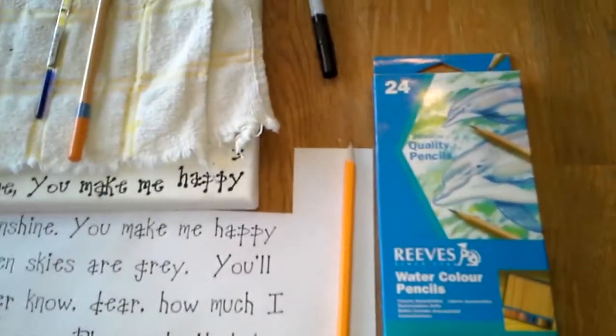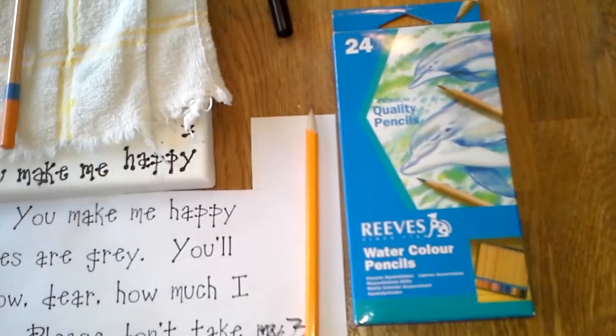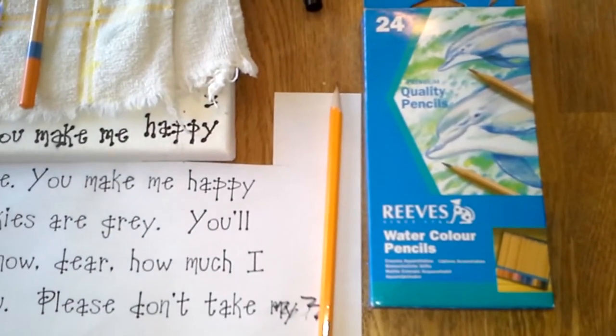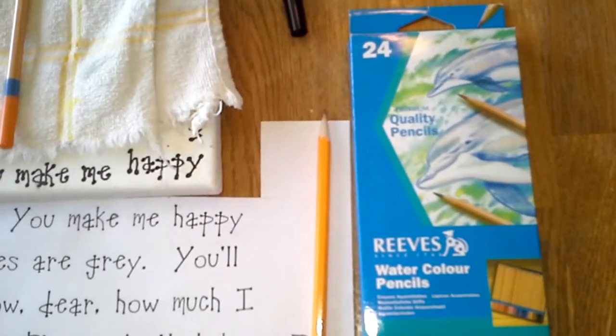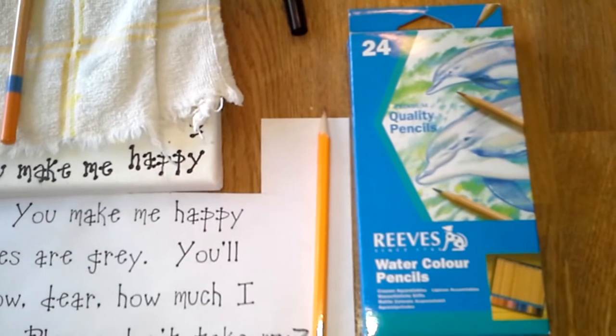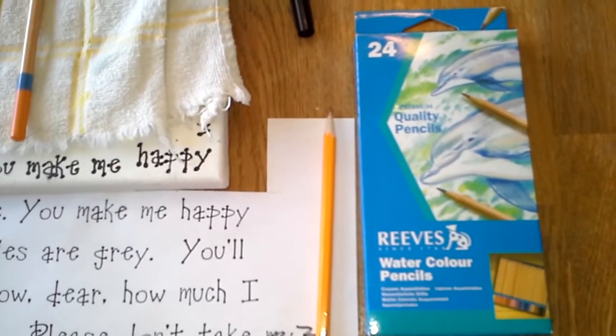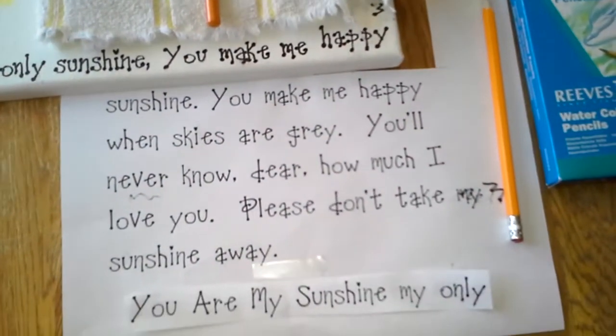This is Busy Body Mommy. I just wanted to show you guys real quick in a video, because it's kind of hard to show in pictures, how to blend the watercolor pencils. These were just what they had at Michael's craft store. Any craft store that carries your supplies should have some of these. If not, you can find them online. Michael's has an online store.